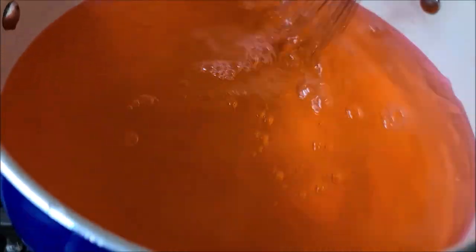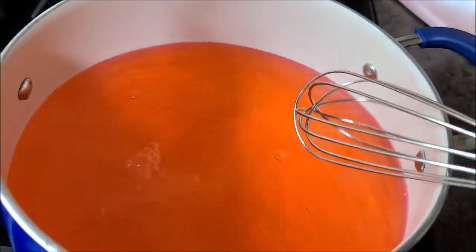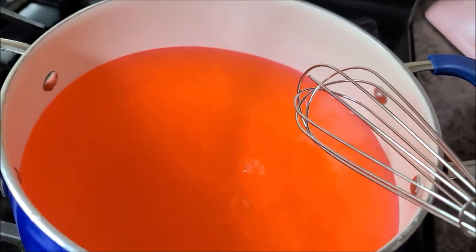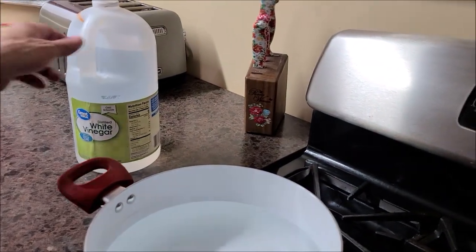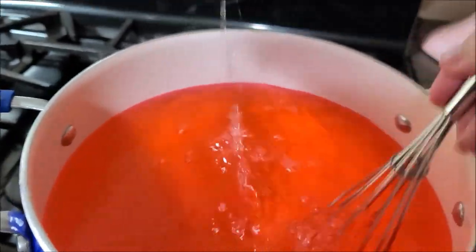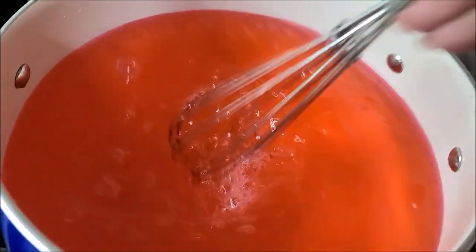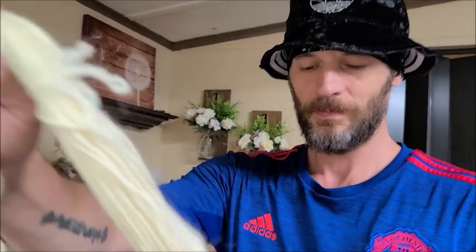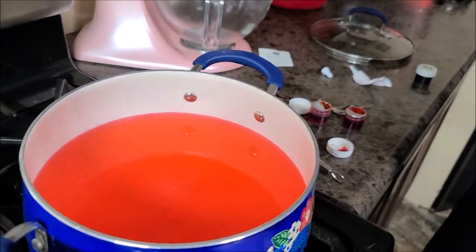That mixed in really well — the Great Value brand did, better than the Wilton's brand. No clumps or nothing. Vinegar — distilled white. Drop your desired amount in. Remember, we don't pre-wet our skeins. Should, but don't. Mr. Bot's such a rule breaker.